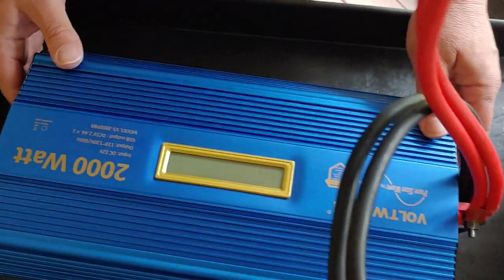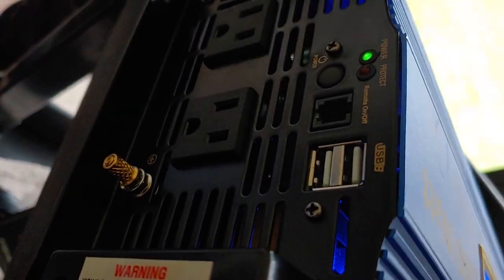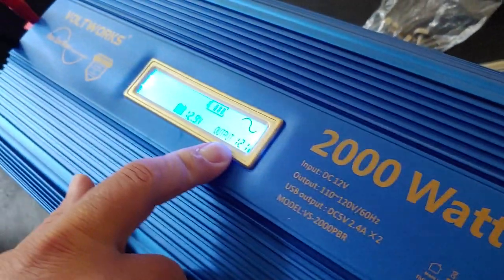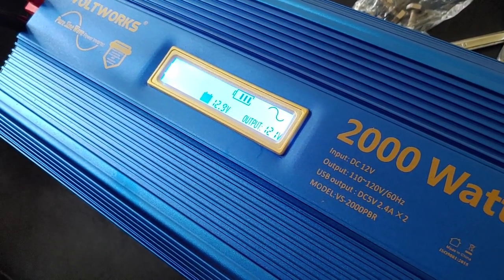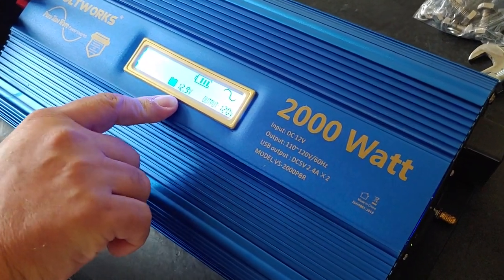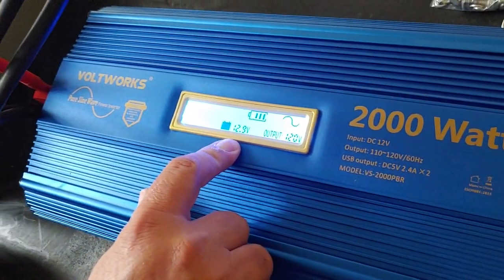We're going to come over here and turn it on. There's a power button right there — I'm going to push it. It comes on. Hopefully you can see the display showing the battery is fully charged at 12.9 volts, and the output up to 120. So if you have 110/120 electrical in your house, which most people do, this will operate it. It is now installed and it works — because it came on. You can see the charge of the battery, how many volts are in there, and it's all connected.